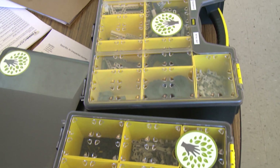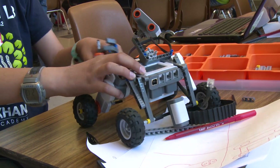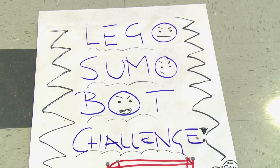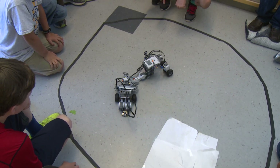We're building robots to compete against each other — pushing them out of circles. It's basically like sumo wrestling but with robots. At the end we're going to have a fight of the robots in a circle, just like regular sumo wrestling.